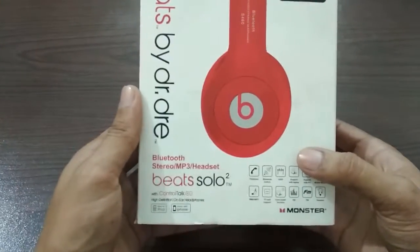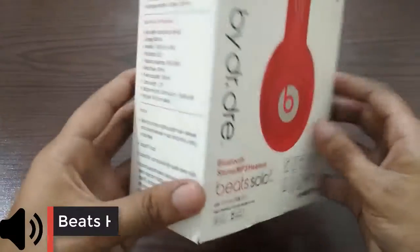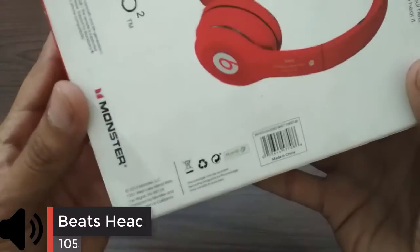As-salamu alaykum, how are you guys? In today's video, I'm going to be unboxing a Beats Audio Card Solo 2. This is a China copy which I got from a local market.